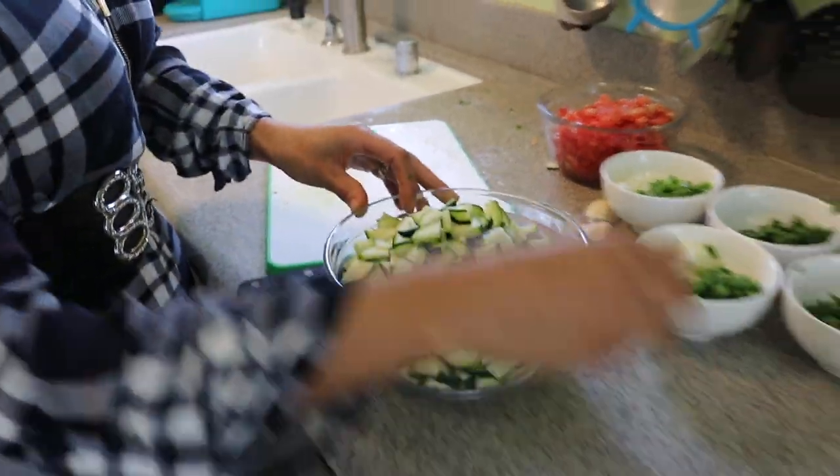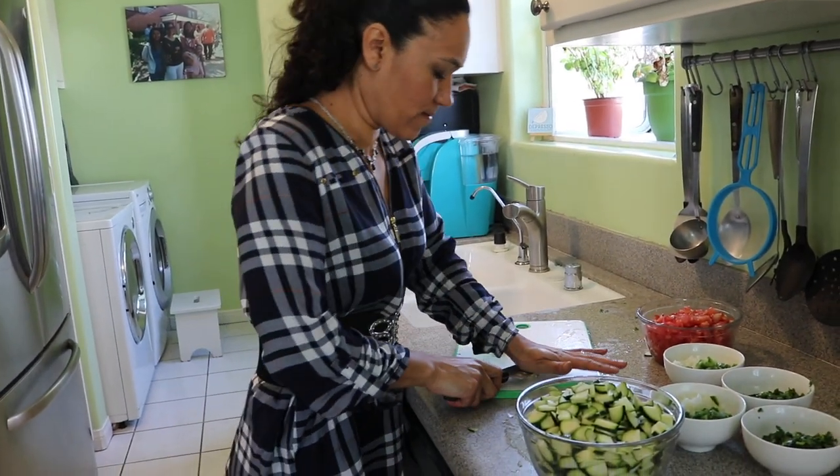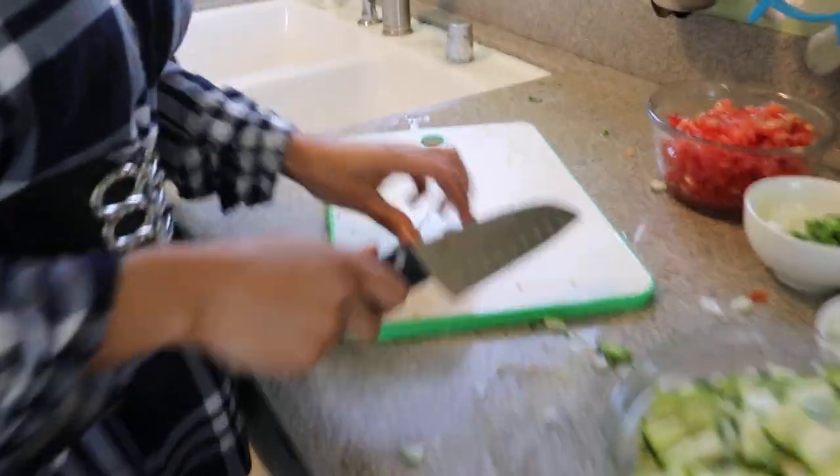The last thing we are going to do is peel our garlic. I have two garlic cloves here, so I'm just going to smash them.